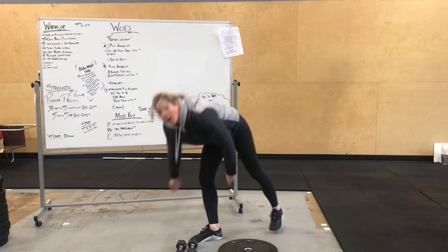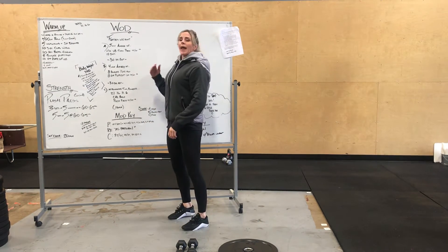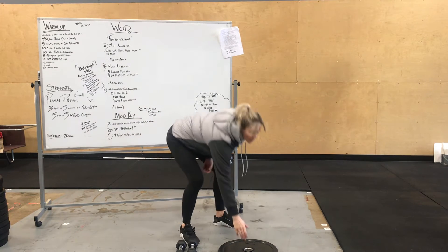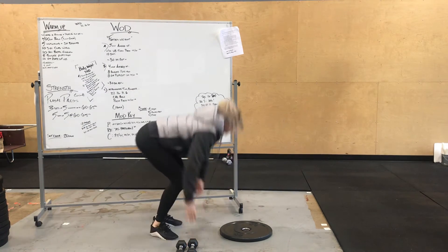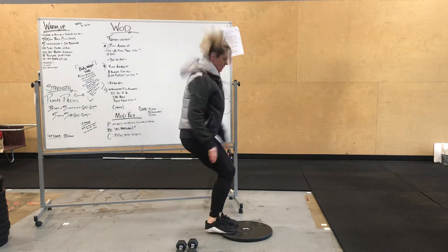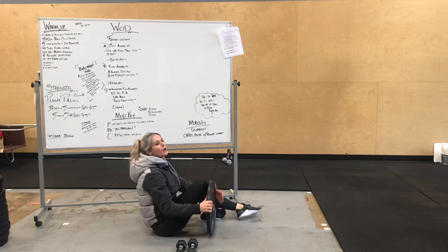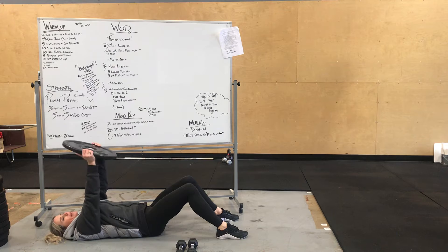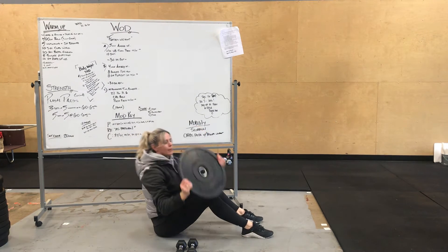After that AMRAP, we're going to move on to a four-minute AMRAP. You have 30 single thrusts, eight burpee plate hops, and then overhead plate sit-ups. Burpee, then plate hops. And then eight overhead sit-ups — think of this as being like a platter you won't want to tip. It stays just like this over your face, pressing it up, pushing your head through.